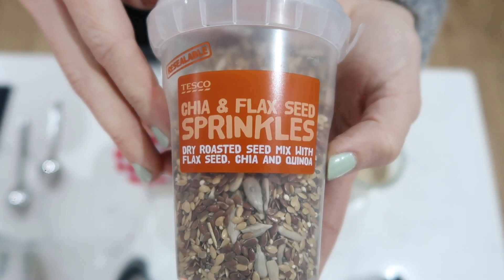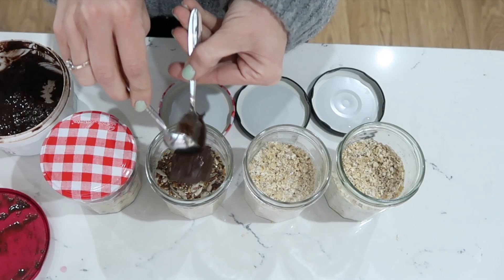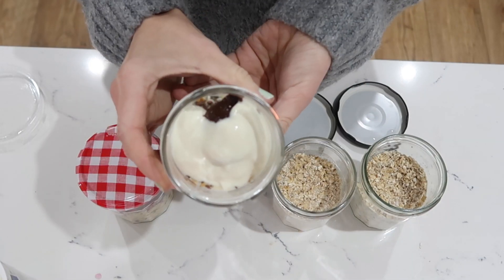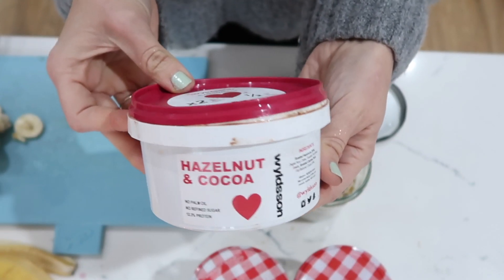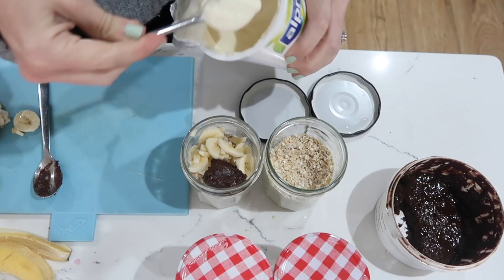For my next pot I am going to add some chia and flaxseed sprinkles, some Wildson chocolate spread, and a spoonful of Alpro yogurt. This pot is definitely Chris' favourite. Next up for the boys' pots, I'm going to do one with a banana and chocolate spread — I think they're going to absolutely love that — and a little spoon of yogurt to make it a bit creamier.